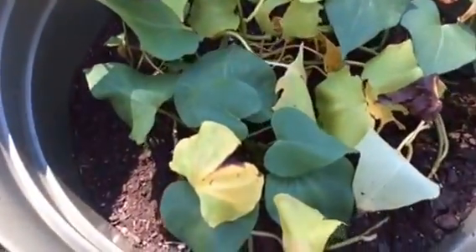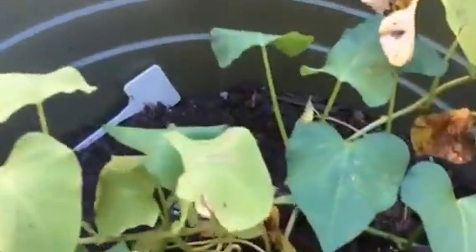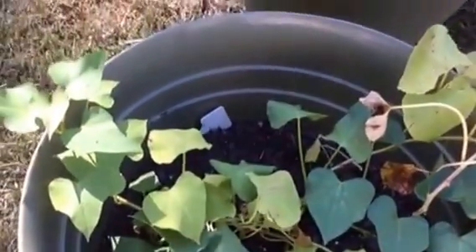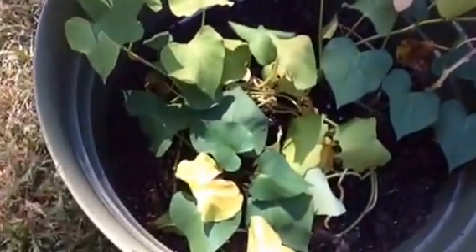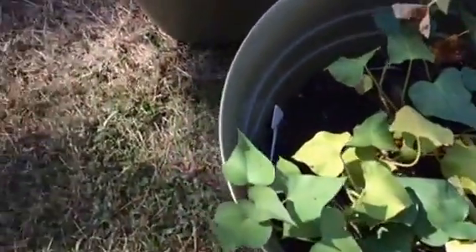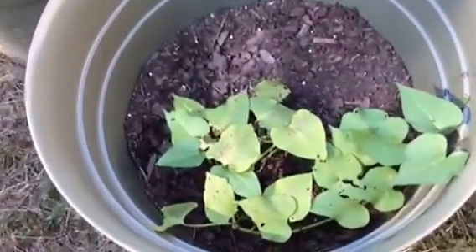I also know some type of critter has started to dig in the last week or two. Unfortunately I got a little net to go over it, but it was making them way too hot and everything was turning yellow, so I had to get rid of it. But yeah, I'm pretty excited.